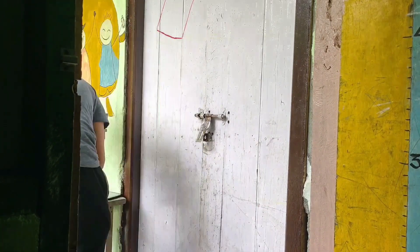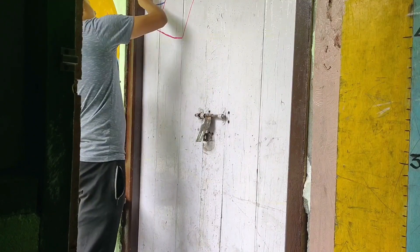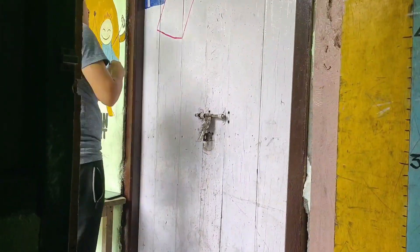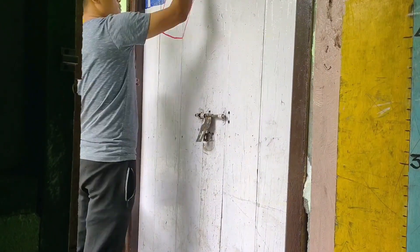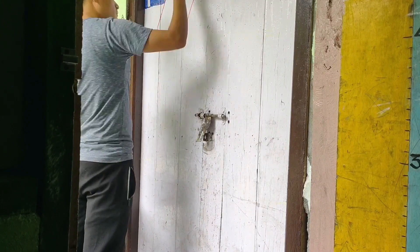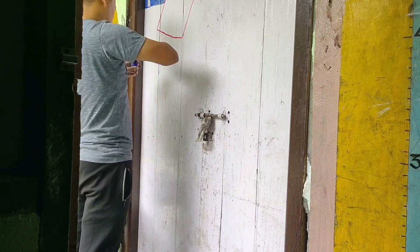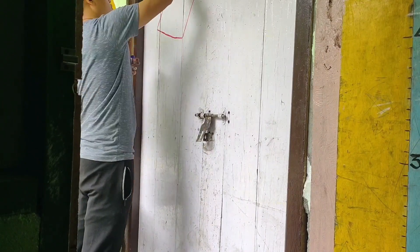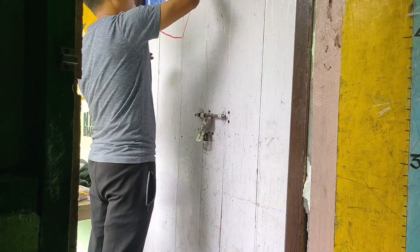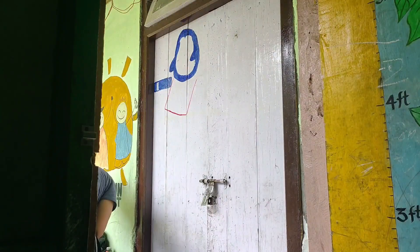I begin drawing the outline of a book. The idea behind making a book on the door is to give children an idea about what they are going to get inside this classroom — lots of interesting books to read. I also want to add some characters which can make children even more happy and find it fun to get inside the classroom.